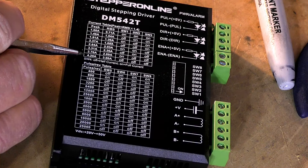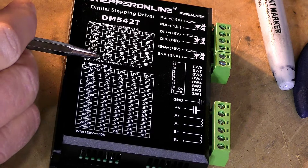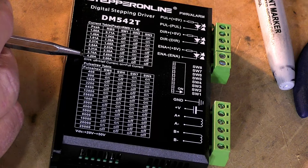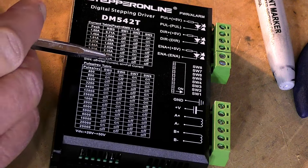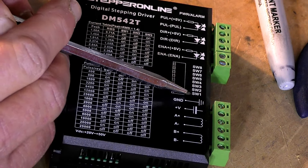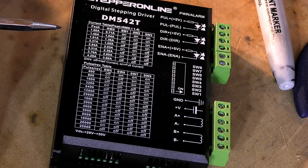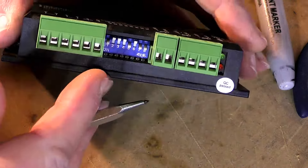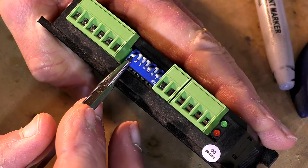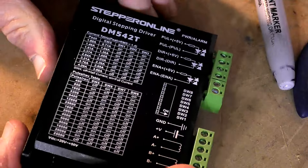We have NEMA 24s that are 4 Newton meters of high-powered torque, so we will want this on the highest amperage output setting. There are two settings: RMS, which is normal running amperage, and peak amperage. We need to put DIP switches SW1, 2, and 3 in the off, off, and off position - so that's the first three down, and the amperage is sorted out.